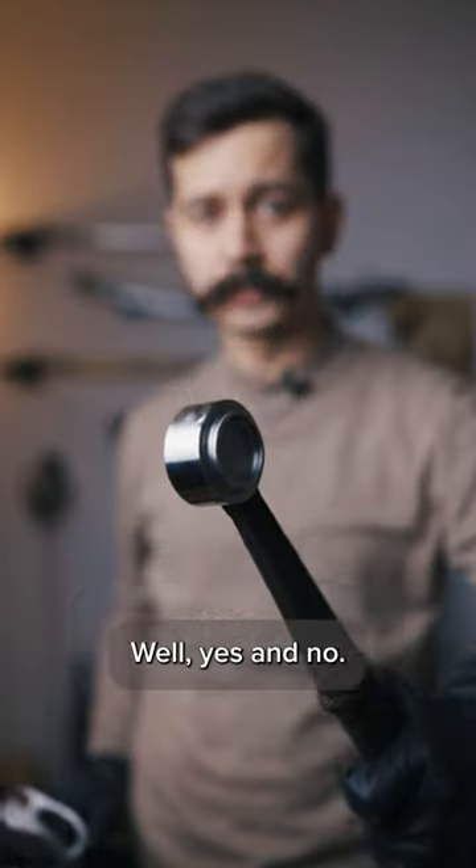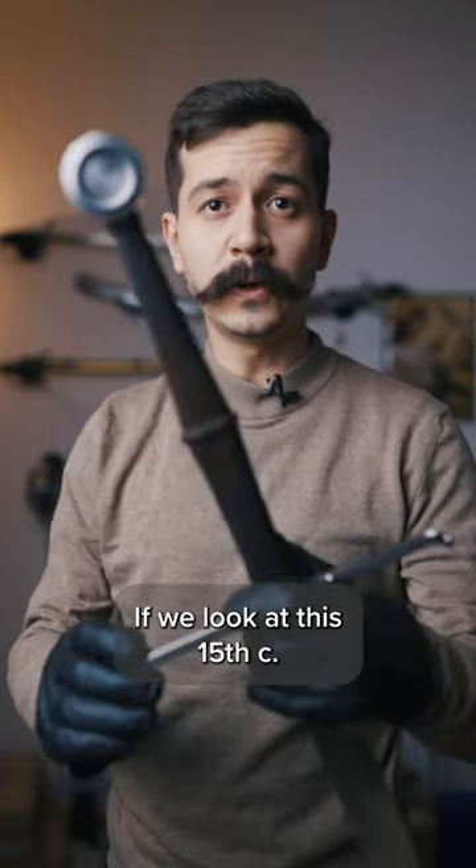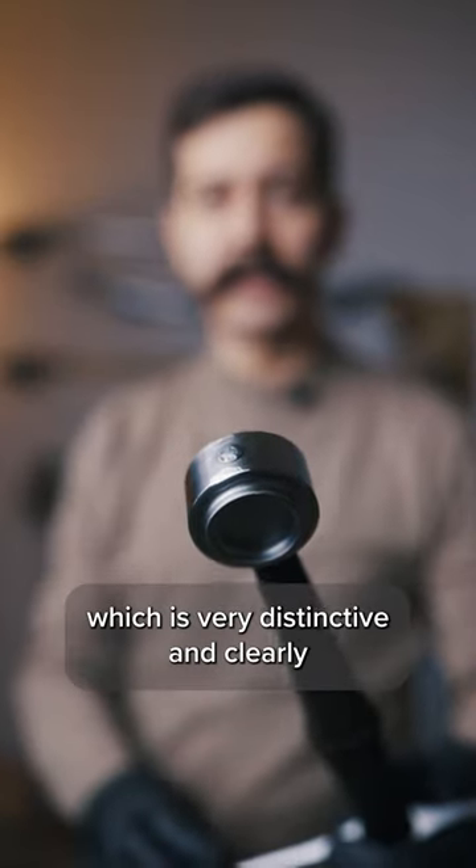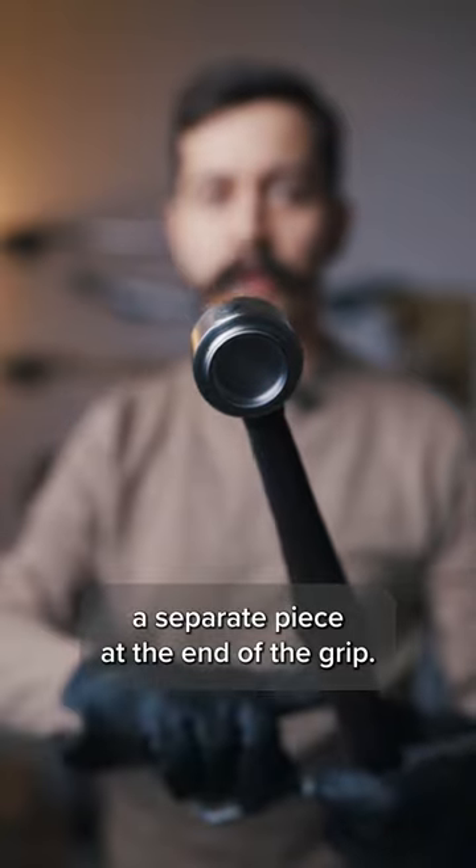Do military sabers have pommels? Well, yes and no. If we look at this 15th century German longsword, it has what's called a wheel pommel, which is very distinctive and clearly a separate piece at the end of the grip.